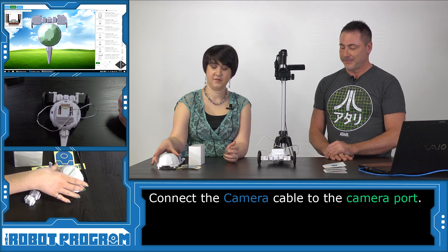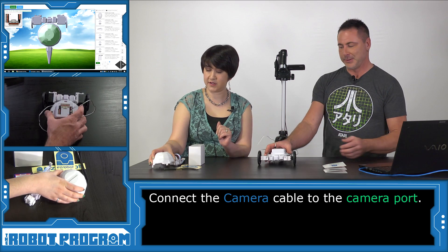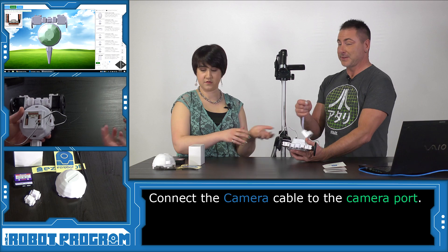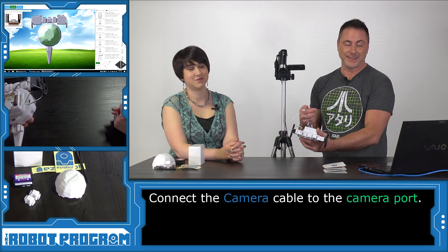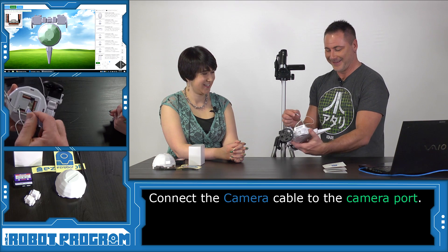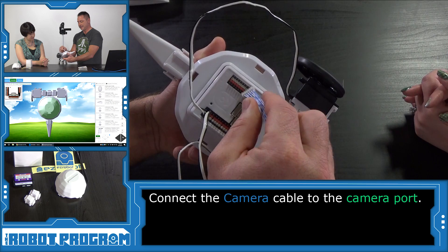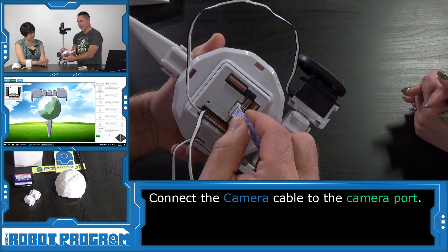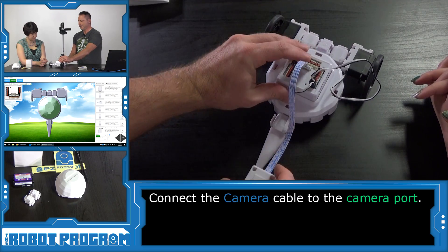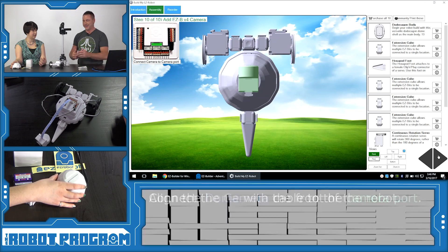Now it wants us to put the dome on. However, we know we're going to want the camera on top of the dome, so let's plug in the camera first. If you click Next again it'll say connect the camera, and then you'd wonder how to connect it to the dome — so this is a small cheat. The camera can only plug into one place on the dome, and it can only go one way. Lay the wire out the back, then push Next where it tells us to put on the camera.